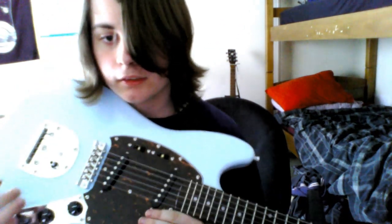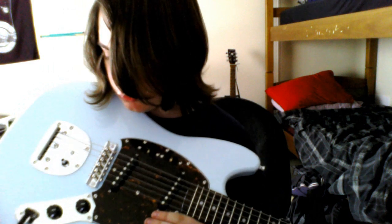It's got a contour body and everything — it's got a place for your arm to go. This is in Sonic Blue, really nice. It's got the volume, tone, and the rest is pretty basic. Thank you guys for watching, please like, comment, subscribe — you guys are awesome.